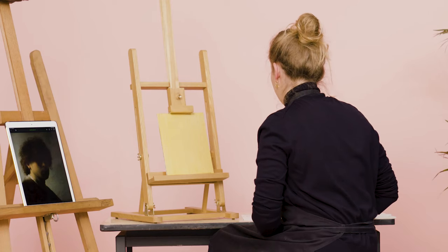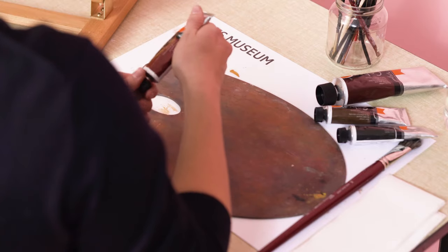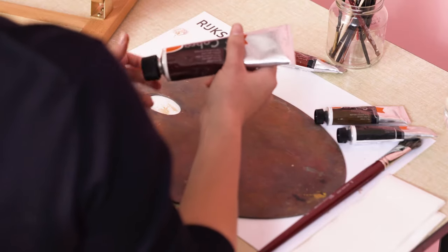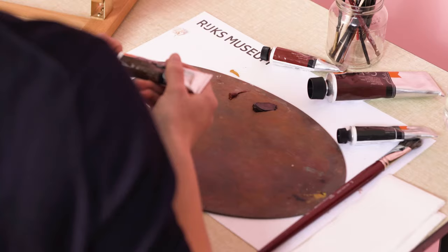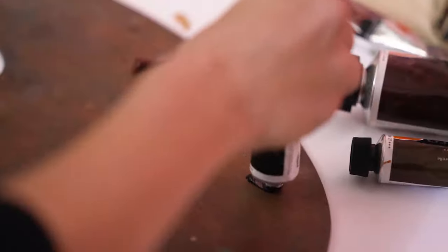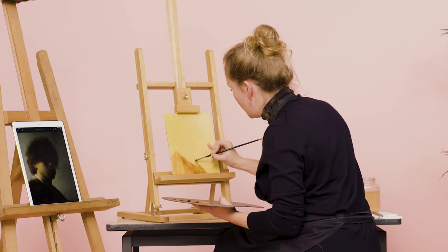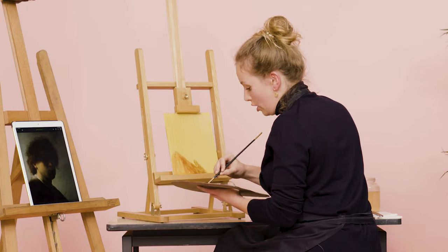Now I'm going to apply the under modeling. For the under modeling, Rembrandt used transparent brown pigments and applied these directly on the ochre ground. I'm going to do that with burnt sienna, burnt amber, raw amber, and the slightest hint of black. Apply a little bit of water. Always look at your example. You see on the right here there's a little bit more light, so we leave that a little open. You want this to help later on.